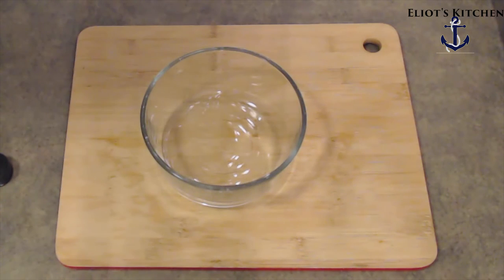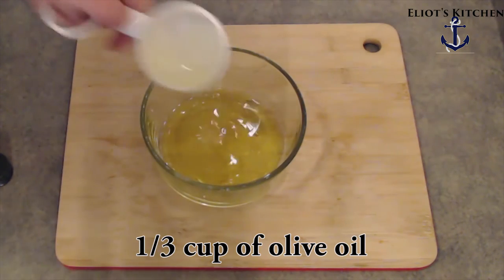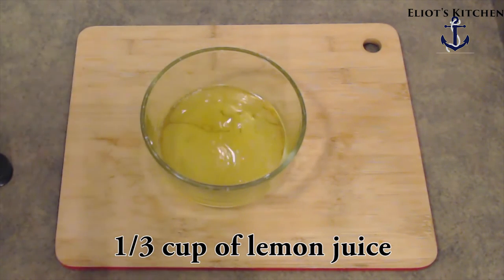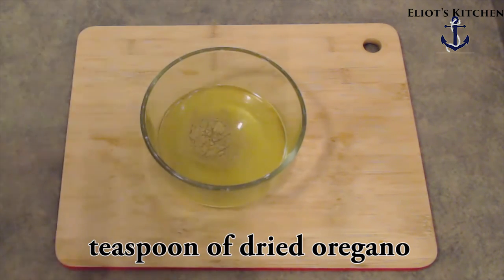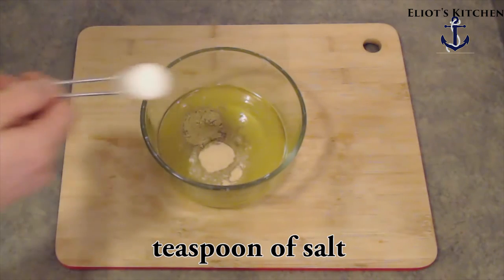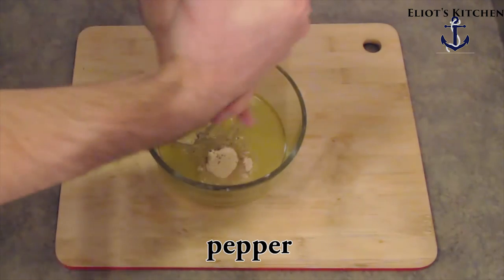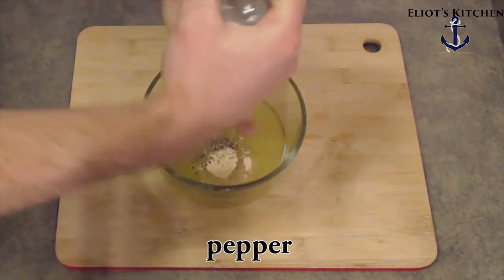Take a mixing bowl, add to it a third of a cup of olive oil, then a third of a cup of lemon juice, then take a teaspoon of dried oregano, a teaspoon of garlic powder, a teaspoon of salt, and then take some pepper and grind it over. I like to use rainbow pepper, but you can use what you like.